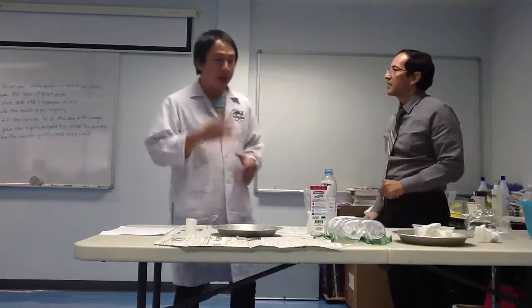Is it dangerous? No. Are you ready? Do I need to do anything? The experiment needs something.